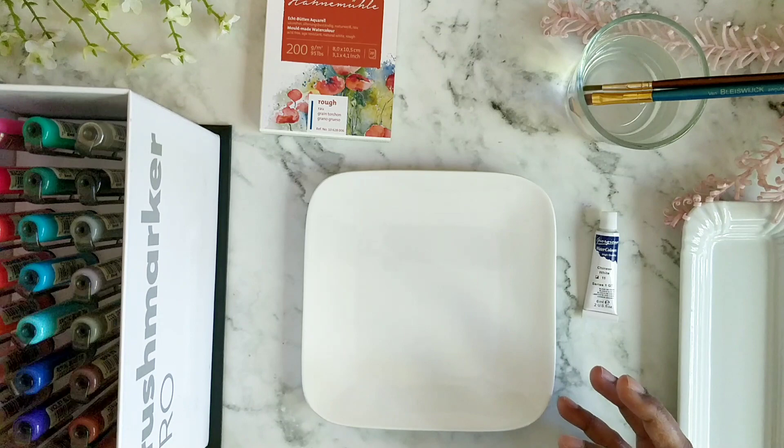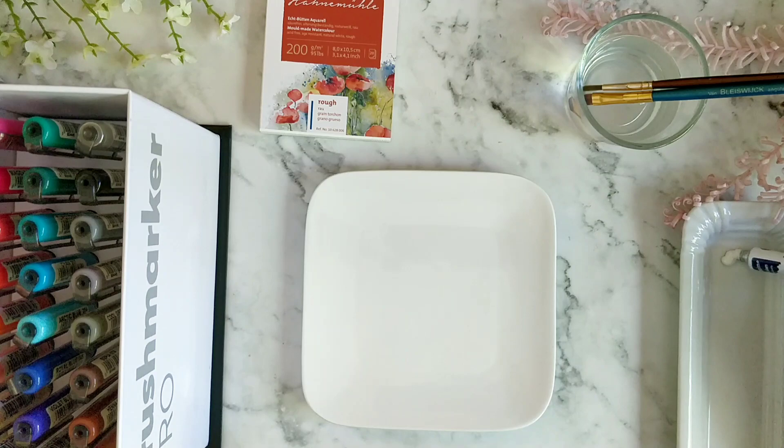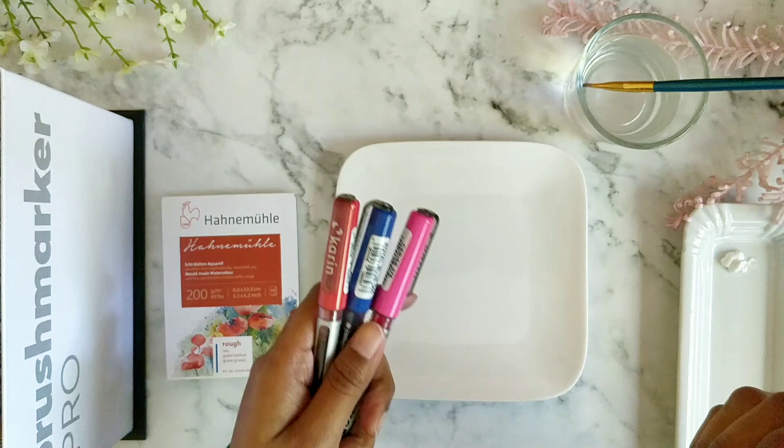Let's start with the first color. I'll keep some white color ready. For the first color I'm going to use cerise, royal blue, and red. These colors — pink, red, and blue — are pretty much available in any palette you might have.